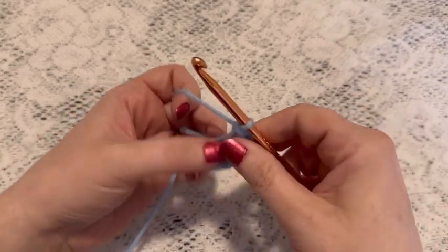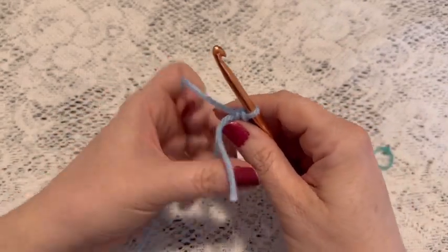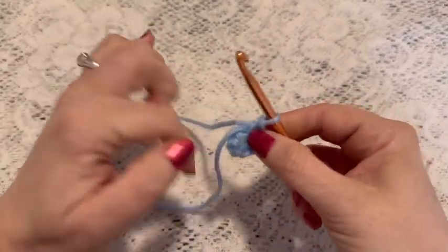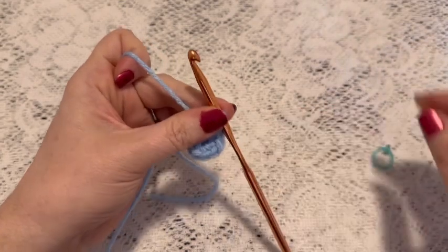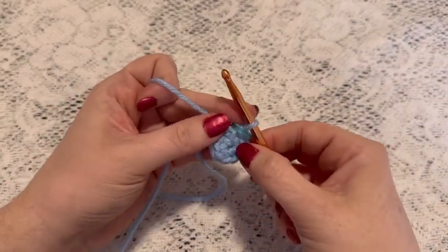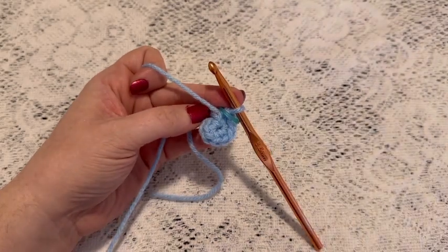Eight — and now you'll grab that tail, give it a pull, and that will close up the hole. Place your stitch marker and at this point you should have eight stitches.